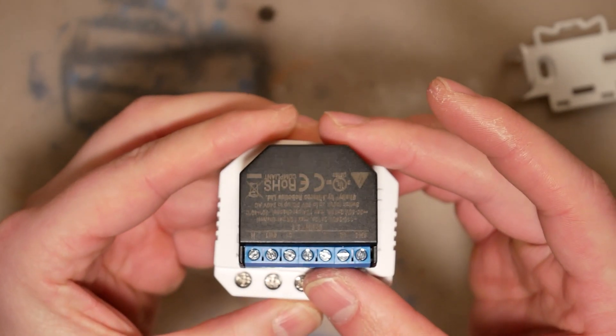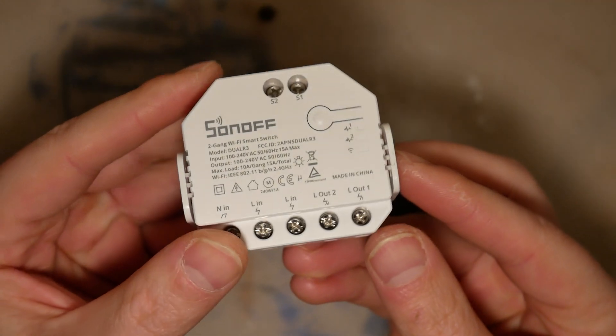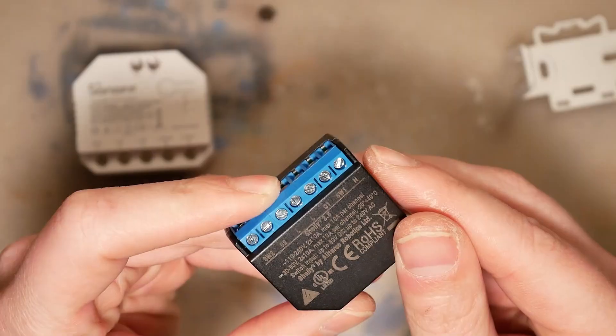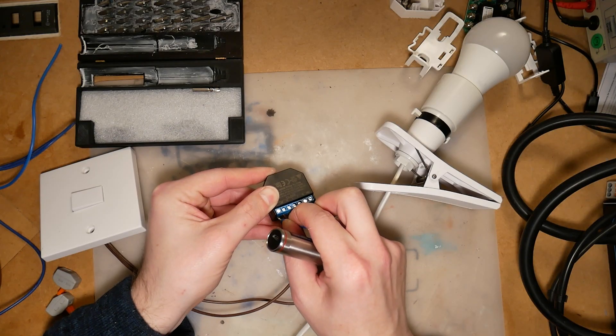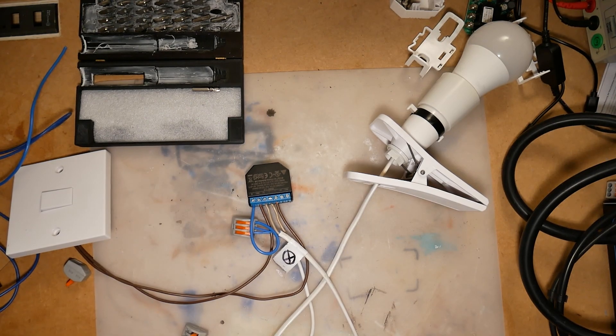Shelly has a couple of development pins that you can use to program it or attach external devices — just read the instructions before you start playing with them. Both come with a pairing button for different purposes. Another thing that goes in favour of the Shelly is the size — being smaller, it has a smaller footprint that helps you fit it behind a wall switch. However, even though Shelly is smaller, the terminals are quite small and you won't be able to fit more than one wire inside, meaning you'll have to use WAGO-type connectors to split the wire, which will increase the overall footprint.